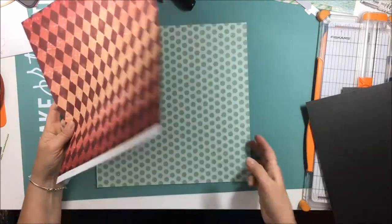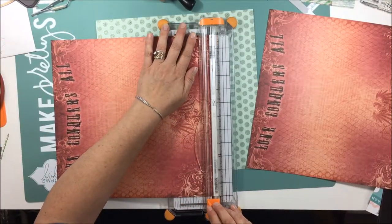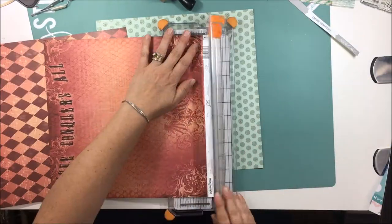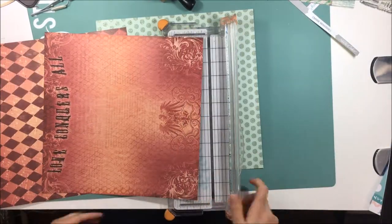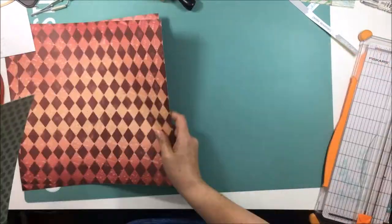I have this old paper and I think it's from a company called Creative Imaginations — that is the paper with the diamonds on it. The one with the polka dots on it I'm not sure where it came from, but it matched perfectly to the photos that I'm using.